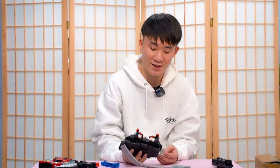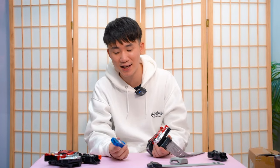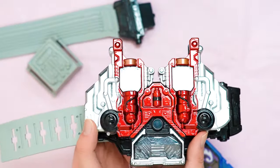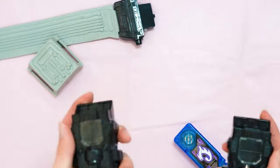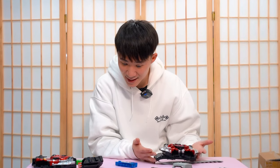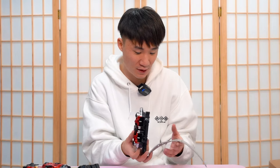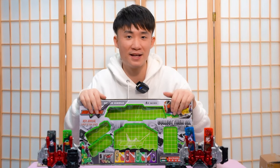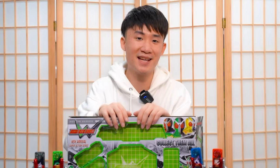Honestly, I'm pretty surprised by the quality of this bootleg Double Driver. The Gaia memories are not correct — they got the Gaia memory completely wrong — but the driver looks similar and the maximum drive slot I would say is basically 99% the same. In terms of build quality, this might be the best one we've looked at so far. Anyway, hope you guys enjoyed this bootleg video — let me know if you want to see more bootleg Kamen Rider stuff. Subscribe and like — you guys know what to do. If you want to support me further, you can do so via my Patreon in the description. Thank you so much for all the support — see you guys next time, take care, goodbye!